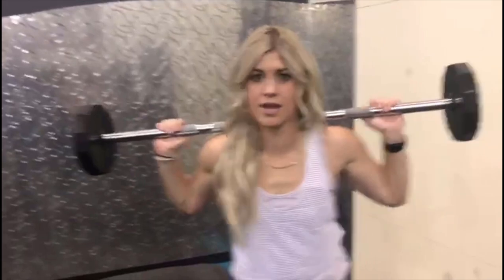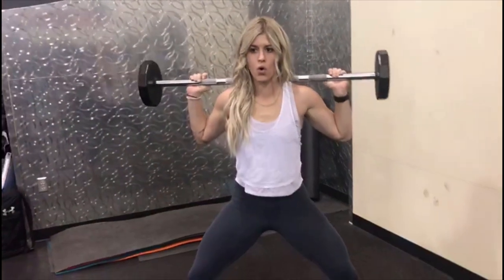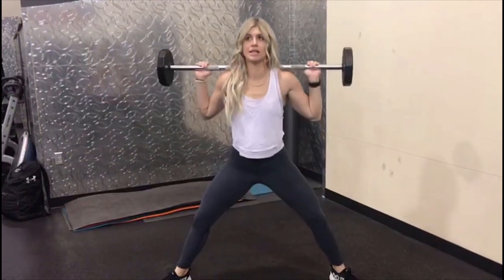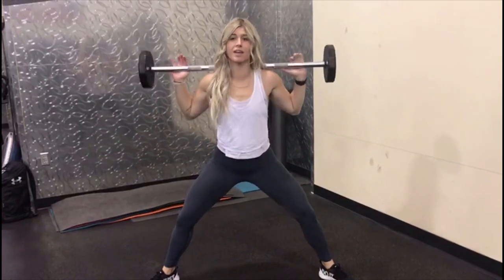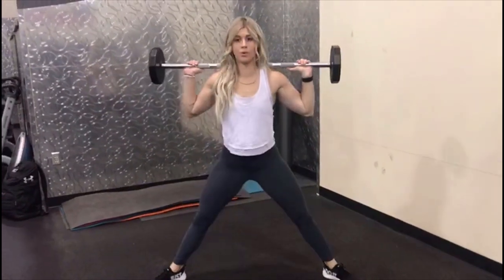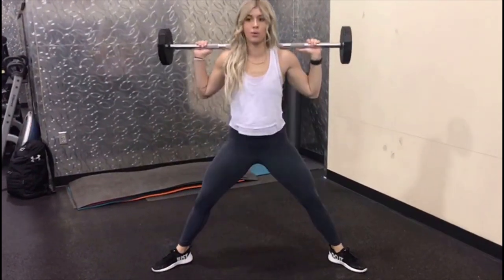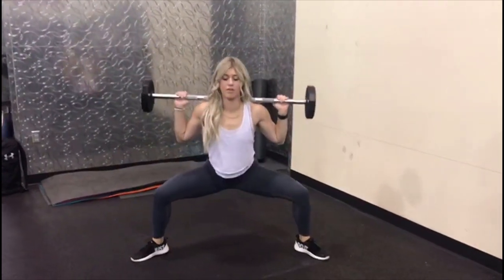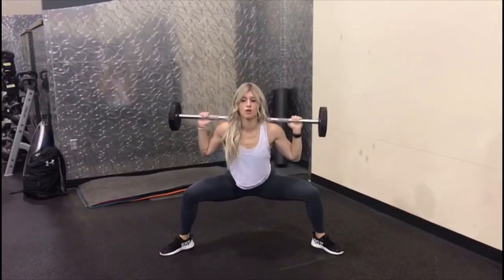All right, the first one we have is sumo squats. Your feet are going as wide as possible, those toes are out. You're literally just going straight down and up — inner part of the thighs. Sink as low as you can, those hips are going far back, really lighting up the inner part of that thigh. We're going to do five reps, and on that fifth one, pulse three times and come up. We're doing 15 reps, so that means you pulse three times.